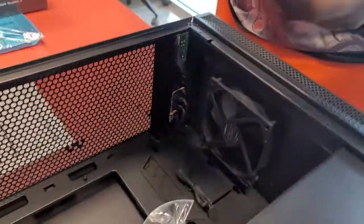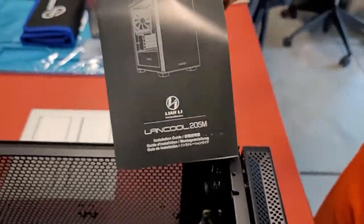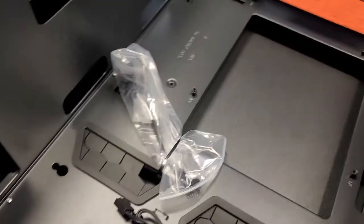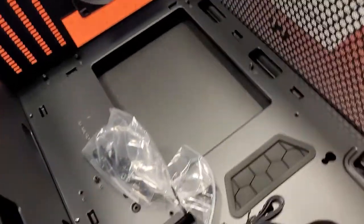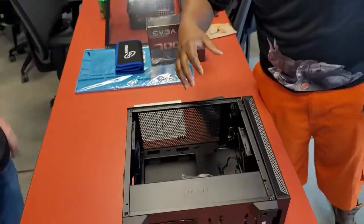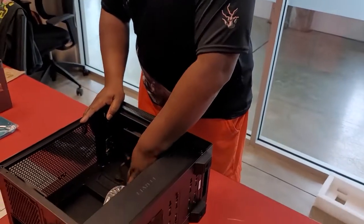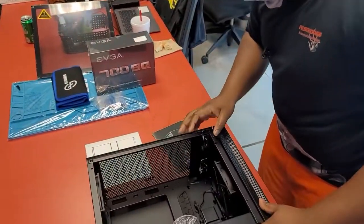Very nice sleek design here. Really nice. This is the case here — take a look at that. Got all your stuff here. I like how they've got the screws and everything zip-tied down so they're not flopping around. You've got a nice little area here where you can actually do all your cable management, which helps with airflow moving through the box. Once we get everything set up, you'll see us actually mount the motherboard on here.